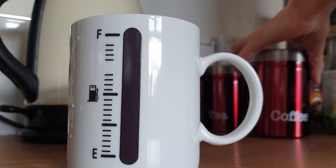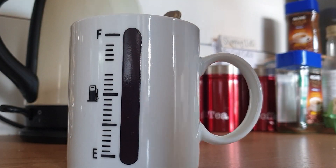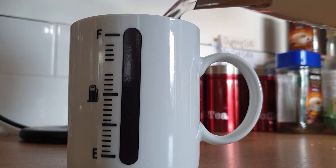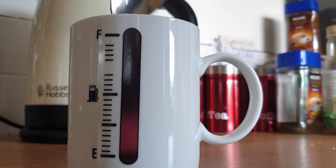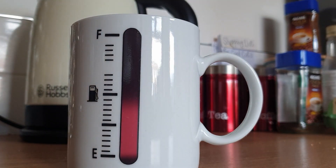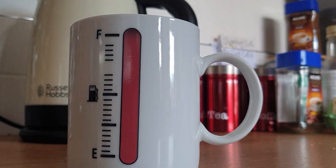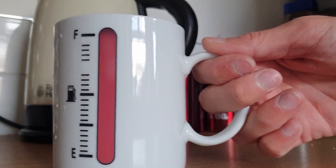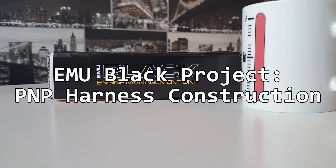This video is brought to you by S.T.A.L.A. Hello everyone and welcome to part two of the Nissan Silvia S15 EMU black build.